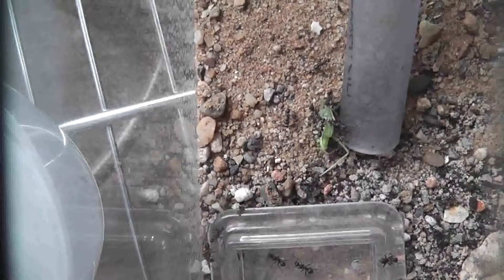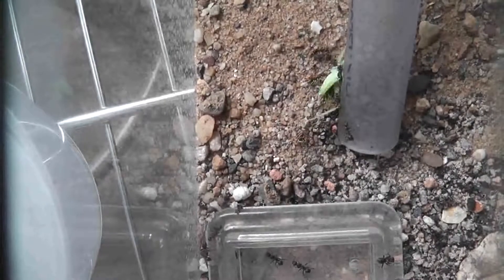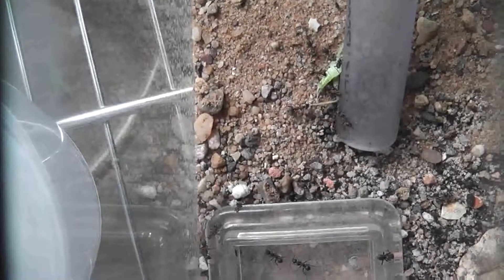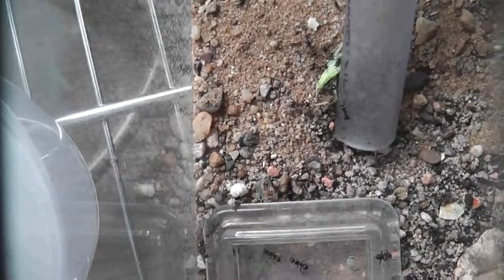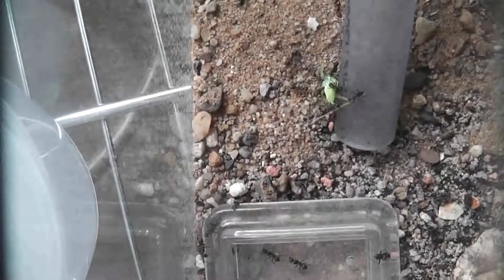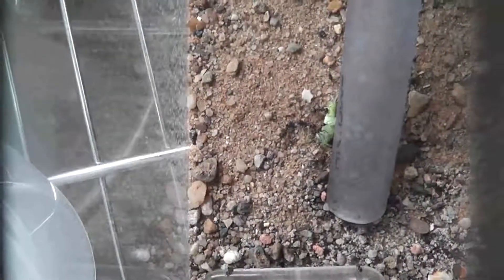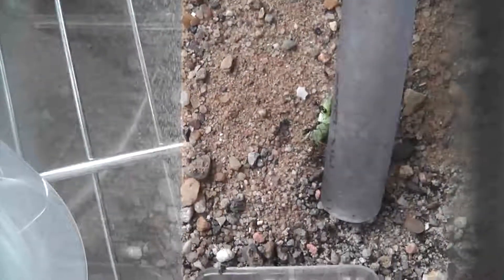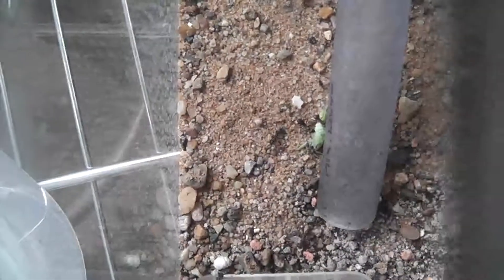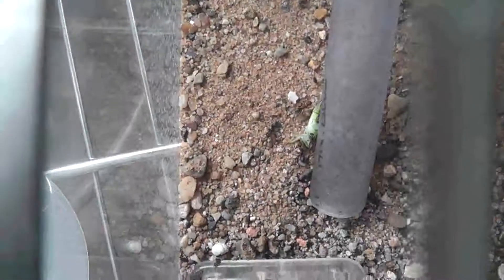This is the Formica lusatica colony and we've just recently killed a little cricket. I dropped it in a few minutes ago, just came back with a camcorder and they've already dragged it from their feeding pots. As you can see, they're now trying to take it into the nest, but they always drag the prey to one side of the tube and it takes them ages to finally bring it back round and get it into the tube entrance, which is just down at the front there.